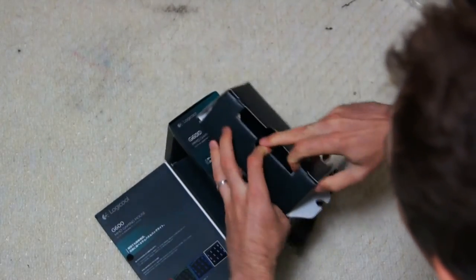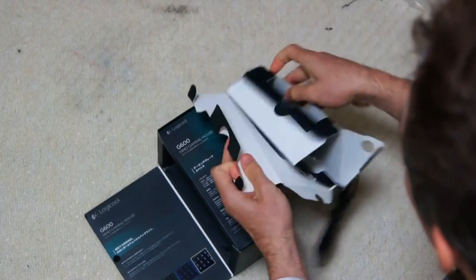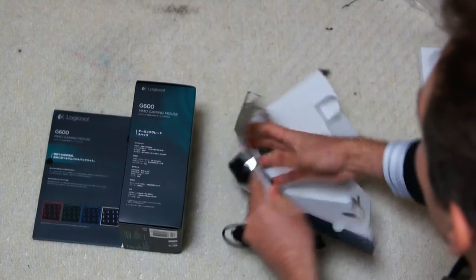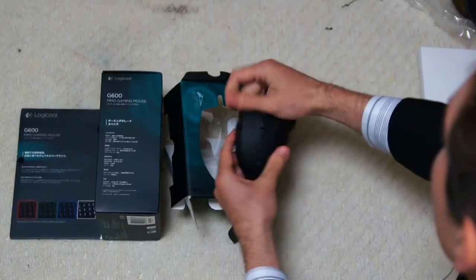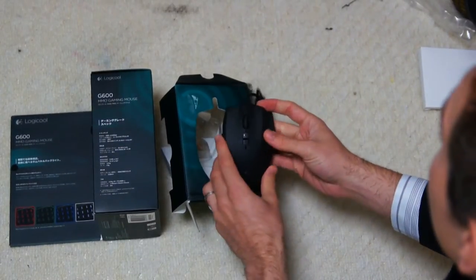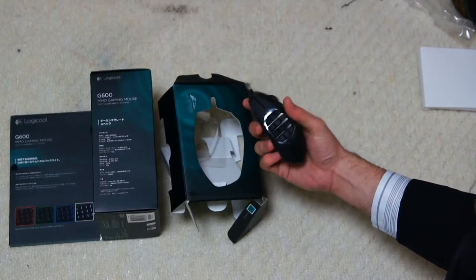Let's get this mouse out for you guys to have a look at. There's the unboxing — we get it out of the box and straight away, that's what it looks like. It actually looks a little bit smaller than it does online.